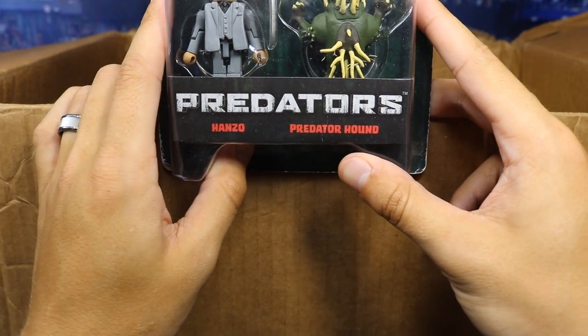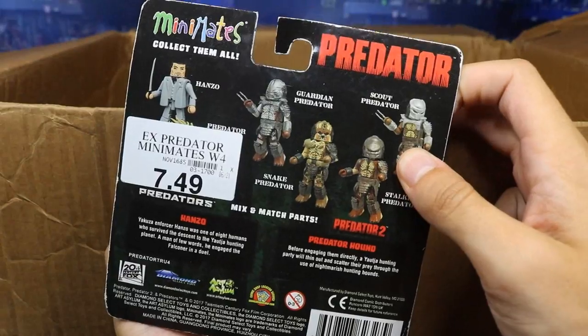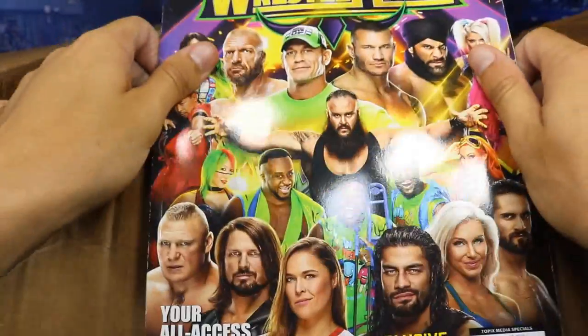Next up — what is this? We have Mini Mates Hanzo and Predator Hound? I don't know what this is, but I appreciate it and I like it. Is this from the movie The Predator? I'm a huge Predator fan but I don't know what this is. That's really cool though, thank you so much. Going into the fan mail: we got a WrestleMania 34 magazine — freaking beautiful, can't wait to look through that.